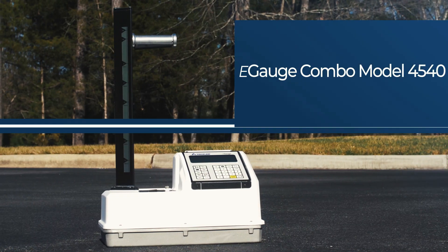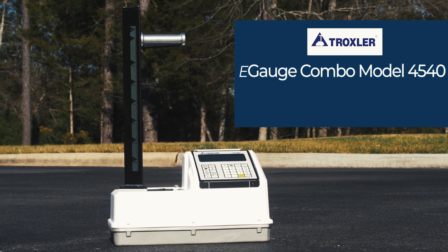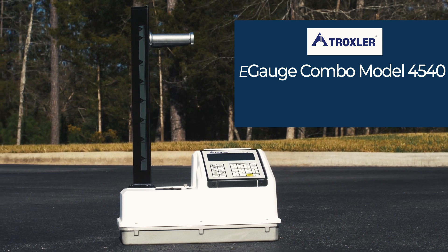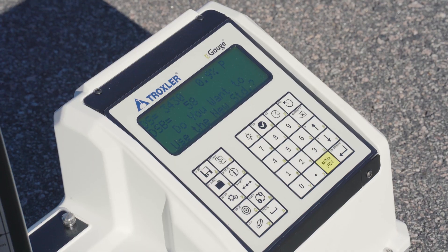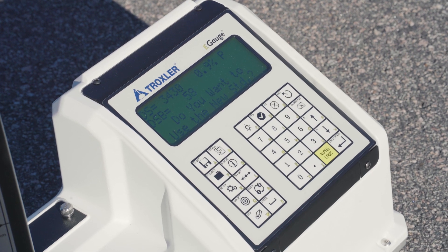New in 2021 from Troxler is a one-of-a-kind exempt gauge. The E-Gauge Combo, Model 4540, is the first licensed exempt nuclear density gauge capable of measuring density of both asphalt and soil.